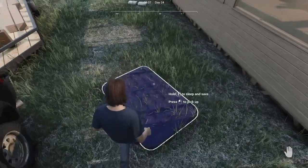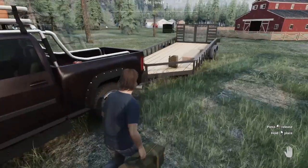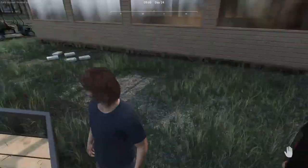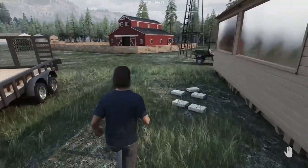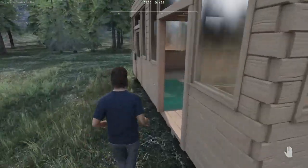Welcome back to Ranch Simulator. Let's pick this up, get it back in the truck. Let's put it on the trailer for right now. Yeah, I can see we've got one in there too.